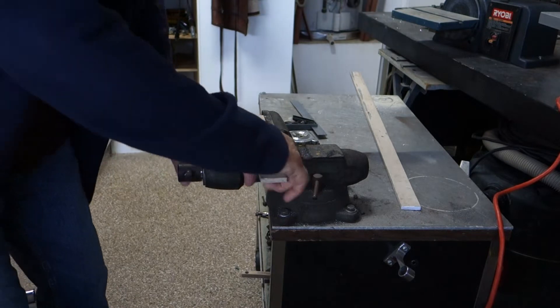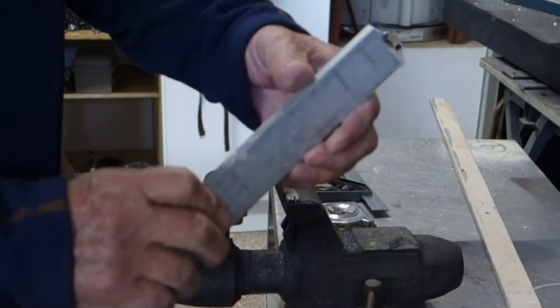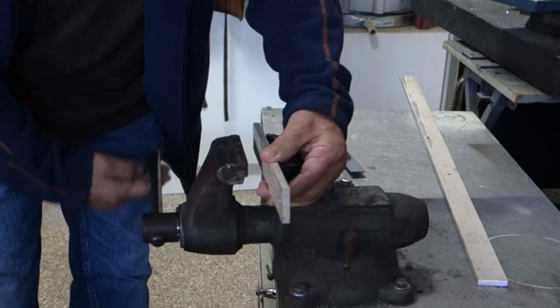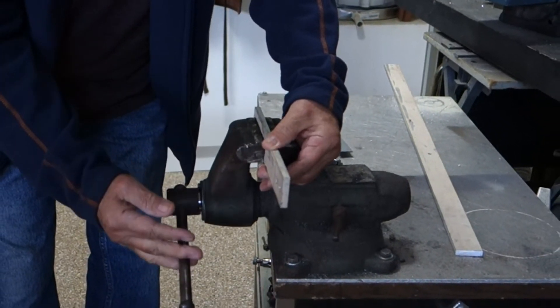Okay, done here. I cut it and left some meat on there so I could bend it. I'm going to heat it up real quick just so I can bend it. Getting my torch ready — now we'll go to the next step.